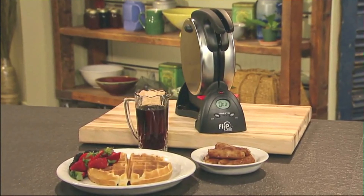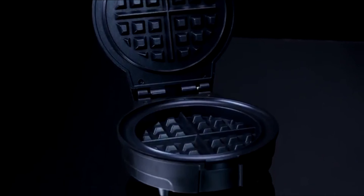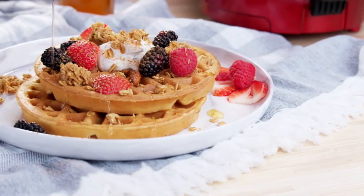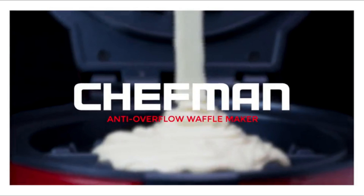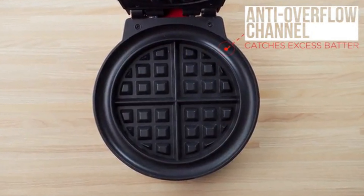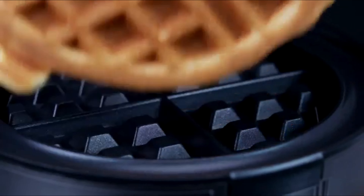Number 2: The Chefman Anti-Overflow Belgian Waffle Maker offers a mess-free and stress-free solution to your waffle-making needs. Its innovative design includes a wraparound channel that catches any excess batter, preventing overflow and leakage during the cooking process. Featuring 7 shade settings, you have the flexibility to cook your waffles exactly how you prefer them, whether you like them light and fluffy or dark and crispy.